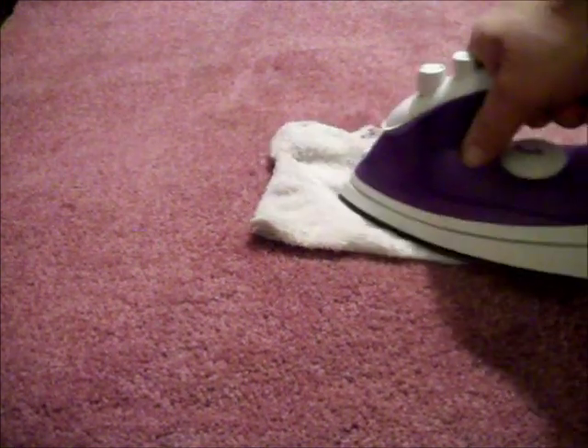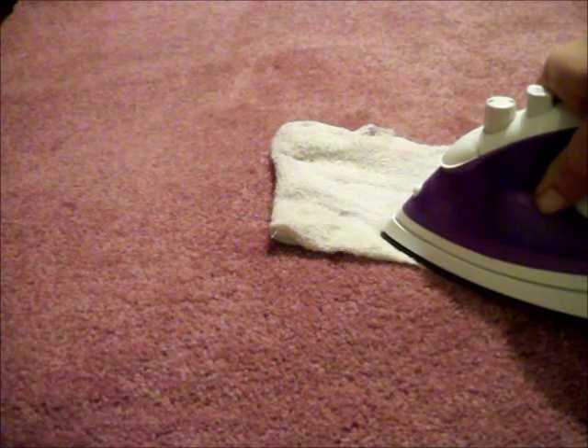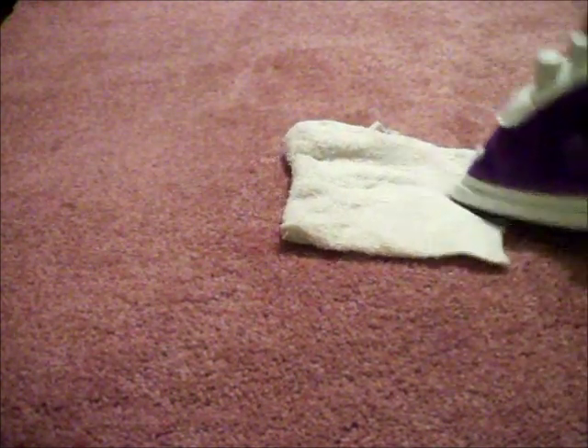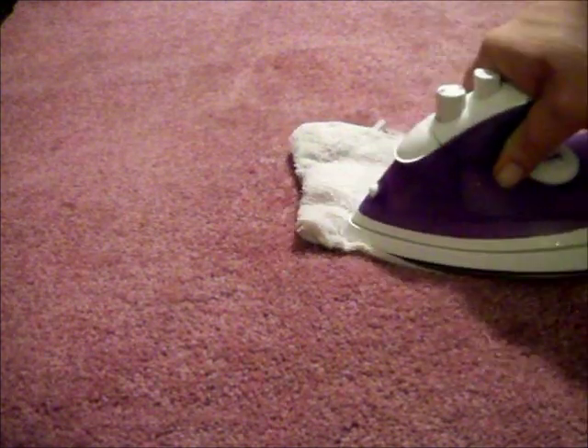Again I would like to stress the importance of pre-testing any cleaning solution. You can test the carpet inside a closet or behind a door, but you want to make sure there is no color loss or adverse reactions.